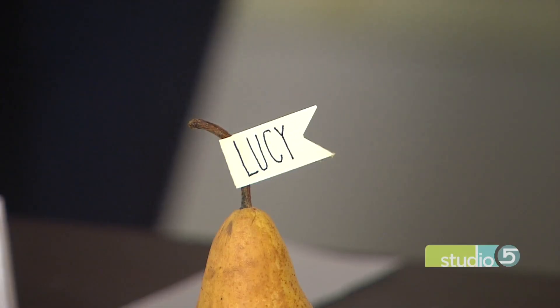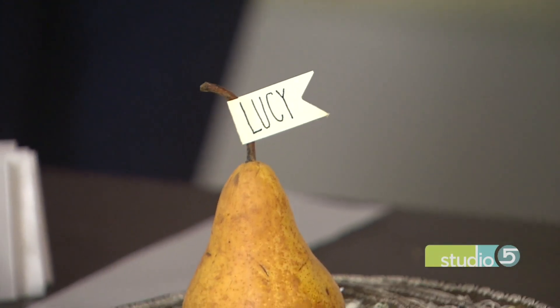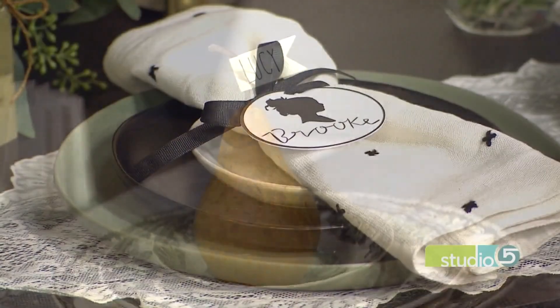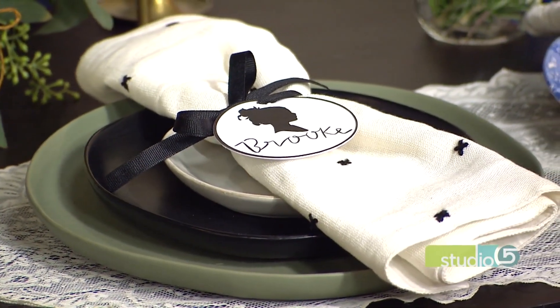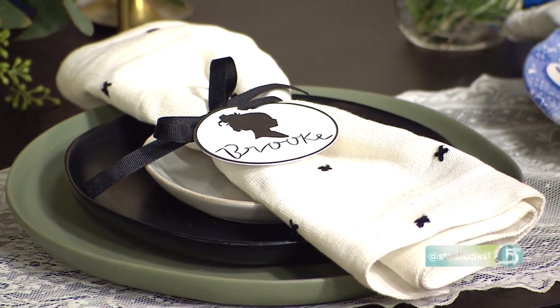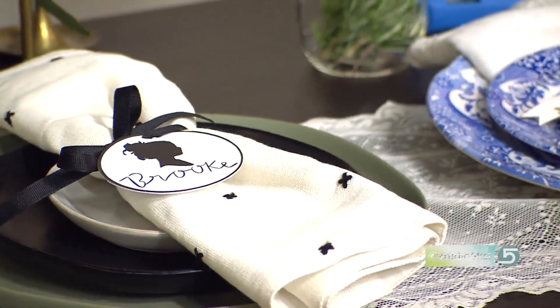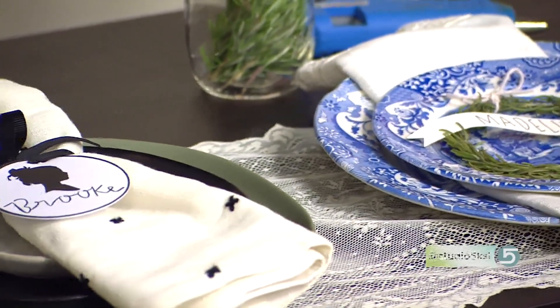That's the story of my life! So you're focusing on the place card — what was your focus and goal with this particular area of the table? I wanted to mix it up. Usually with place cards we just see a little folded piece of paper, which is good, but I think it's fun to mix it up and add a modern and simple flair as well as a more traditional and classic take on the place card.